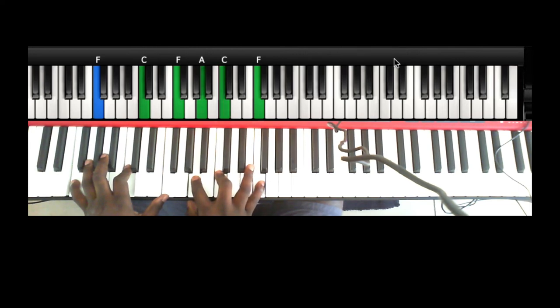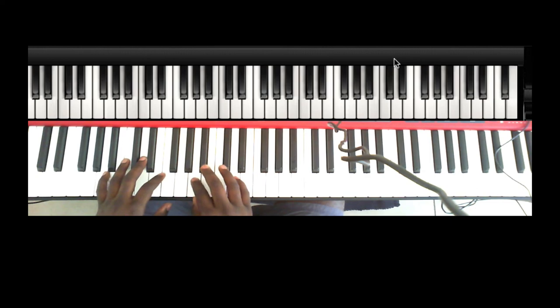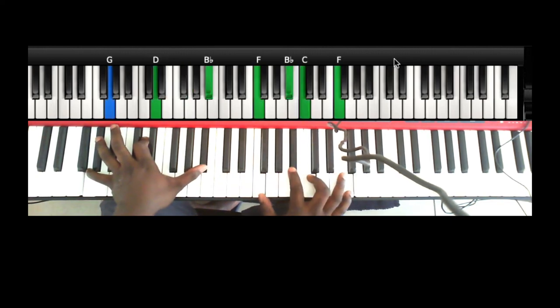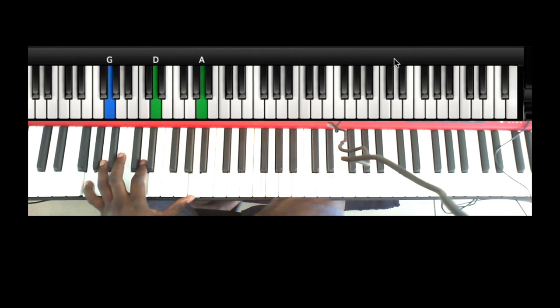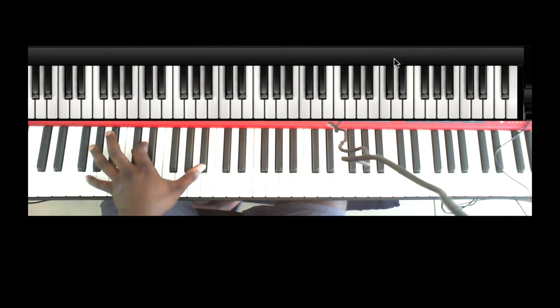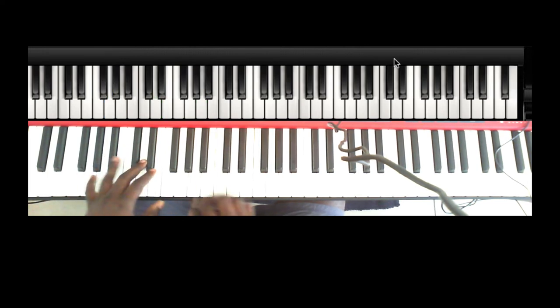The child is disturbing me! Okay, where was I? I was showing you: after the 2, you can voice the 2 like this or like that. The only difference is that I'm playing the Bb with my thumb or the A with my thumb.